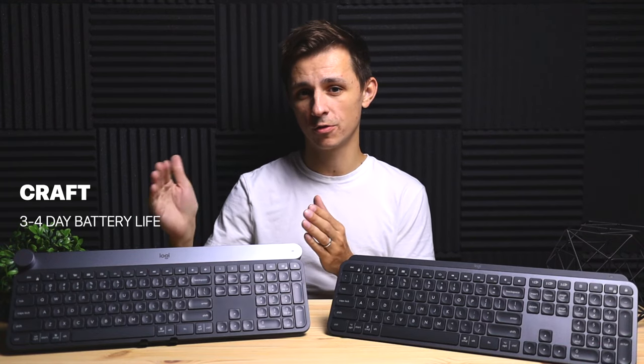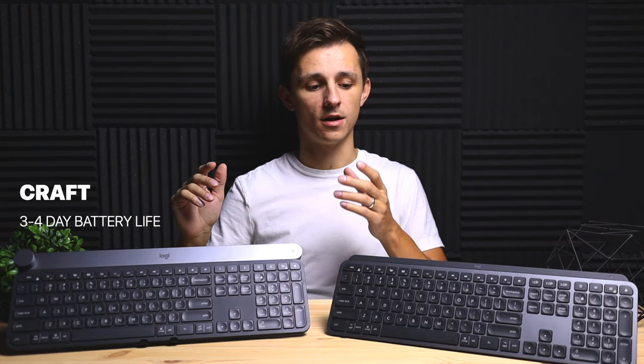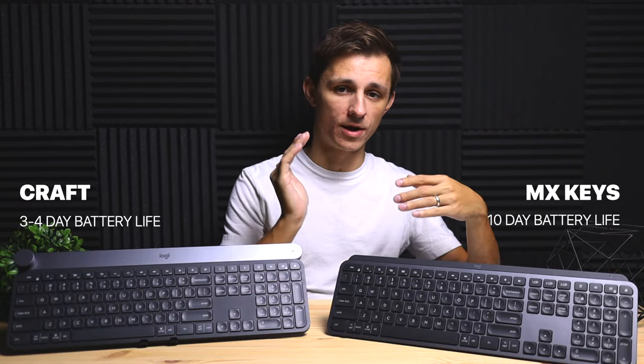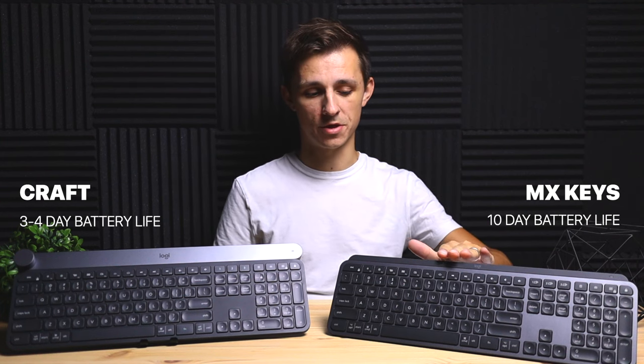The next difference is battery life. The Logitech Craft battery lasts only three to four days wirelessly with the lights on, depending on usage. The MX Keys lasts around 10 days wirelessly with the lights on — essentially double the wireless time. The MX Keys is definitely better in terms of battery life, so keep that in mind if it's important to you.